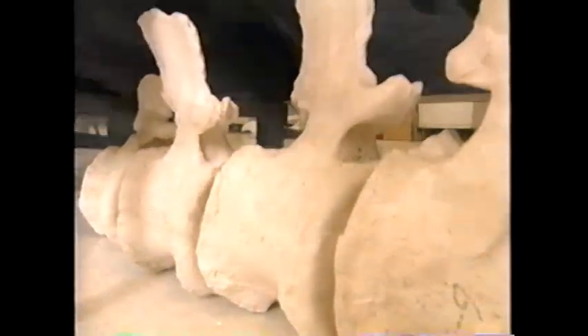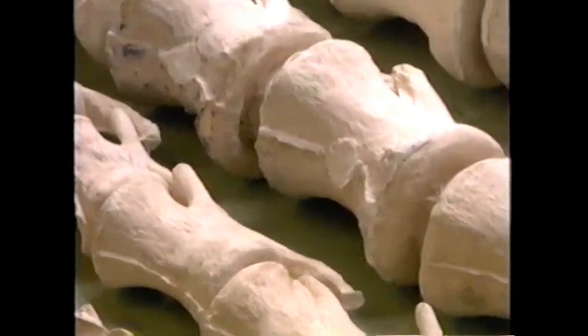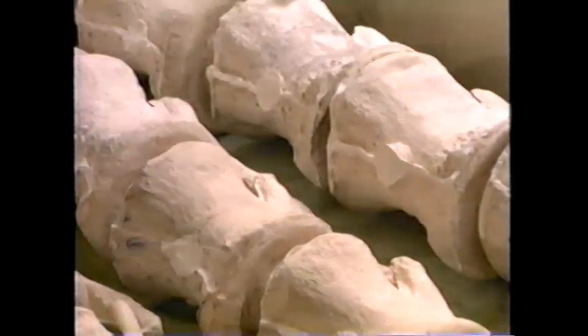The Jobaria skeletons - they've got to copy every bone they've found. That's because they won't use the original bone in the mount. They'll use reproductions.